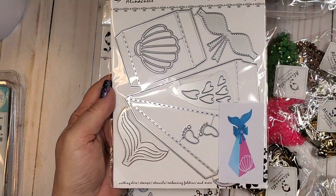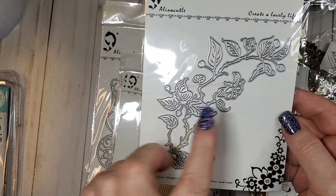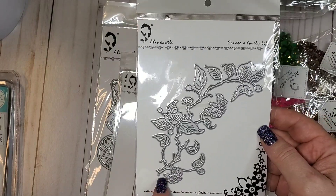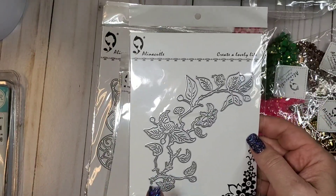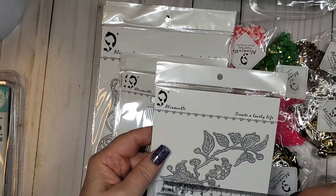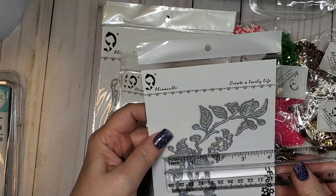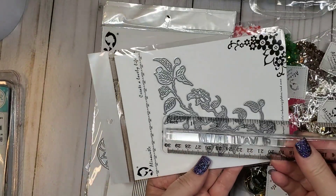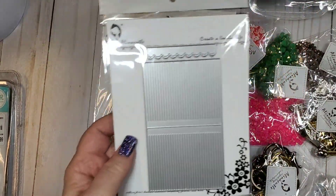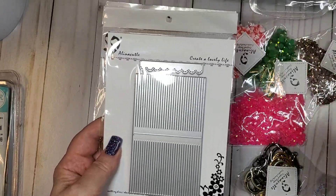I have these vines — I always love using vines with my paper flowers. This one is about four inches by four inches.